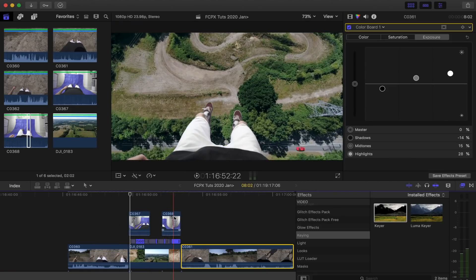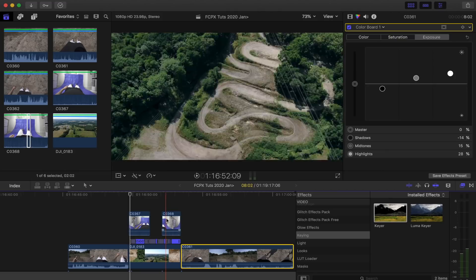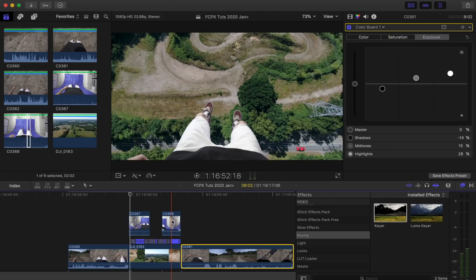I just repeated the steps that I did at the start for the landing section of this shot.